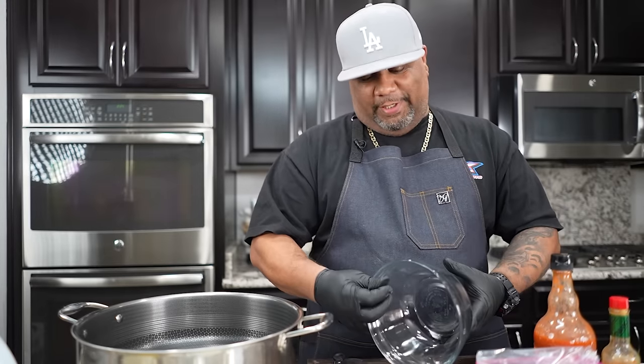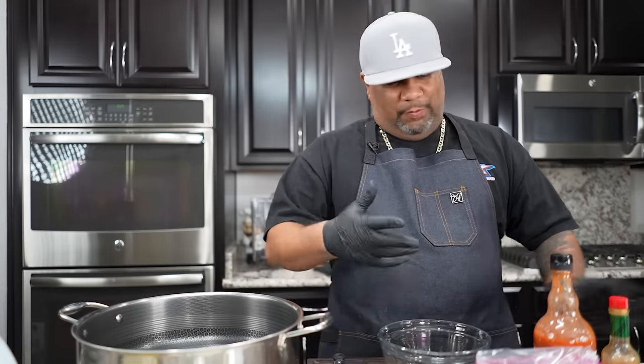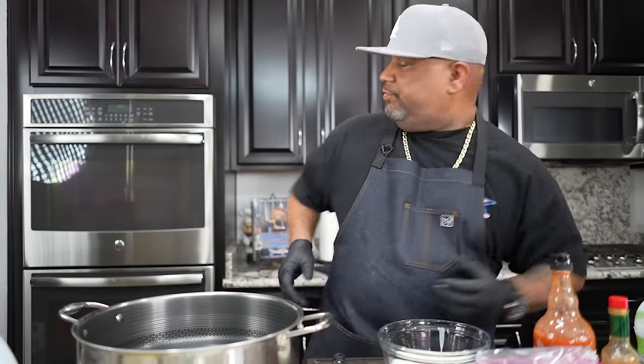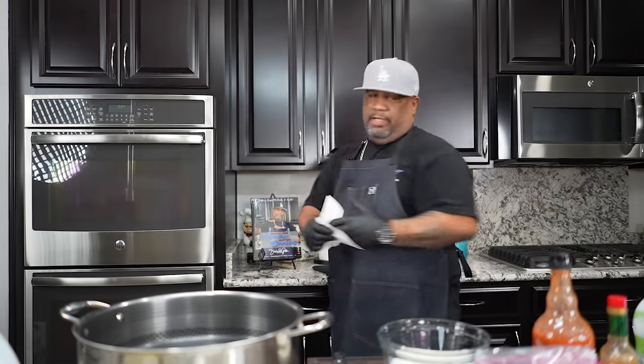We're gonna put some buttermilk in here, but the secret is: everything's gotta taste good. We got two stations - a wet and a dry - and we want to make sure each station tastes good. With the buttermilk in, we got to talk about the hot sauce. Hot sauce gives us a little bit of color, and most of all a nice mild bite, even for those who say they don't like hot sauce. I'm not a huge hot sauce fan, but I do put it in anything I'm frying.